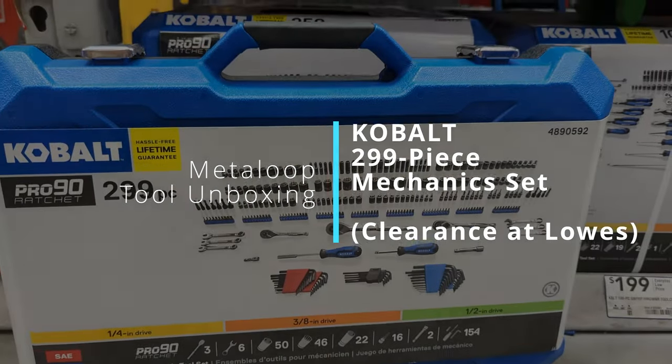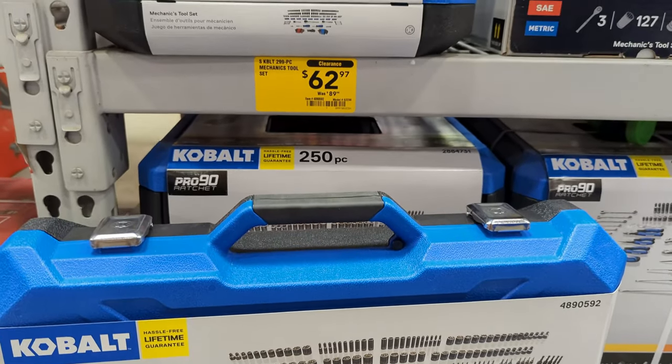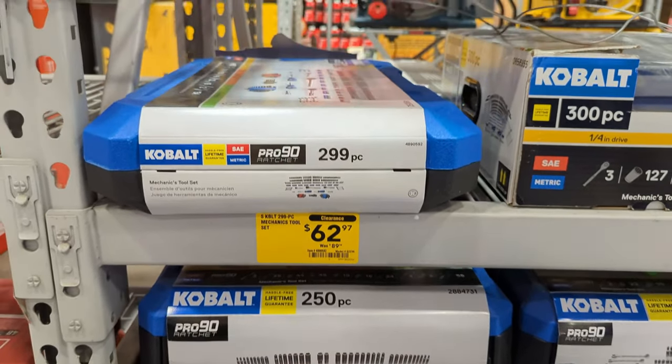Hello everyone, welcome back. This is another unboxing video, this time for the Cobalt 299-piece mechanics tool set at Lowe's.